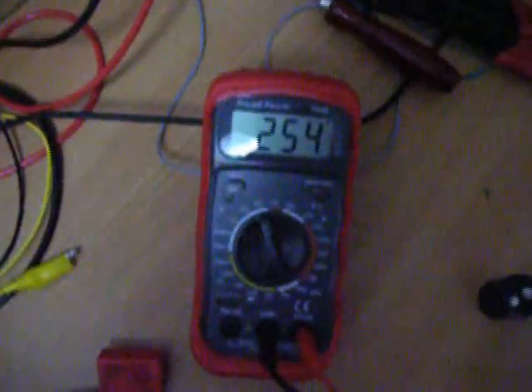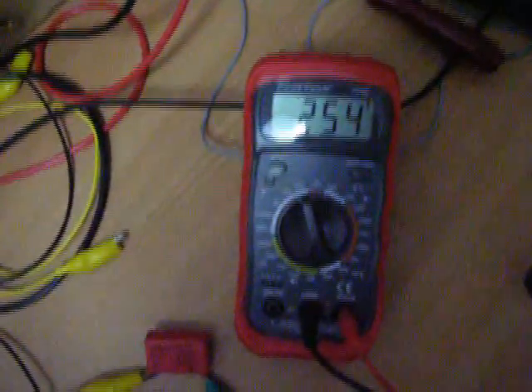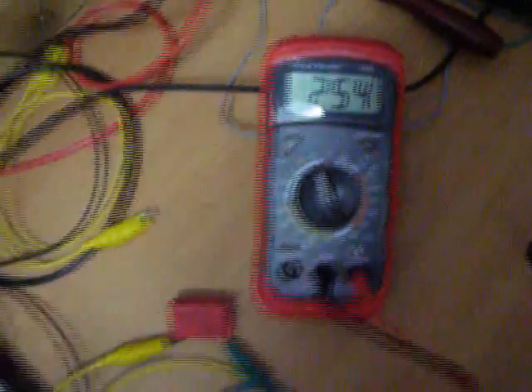Let's see — it will charge to 254 volts. So that's what I get out of my Joule Thief from a 5-volt input. It's not bad — I can see it's charging very fast here.